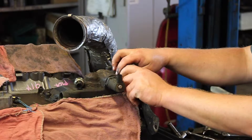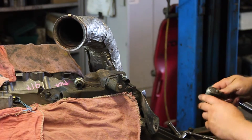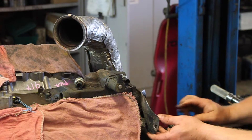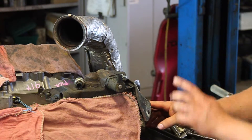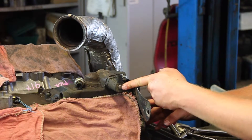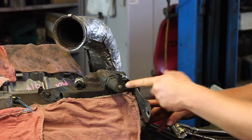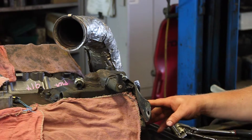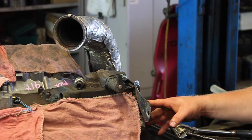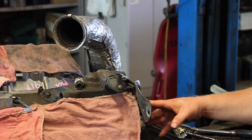We'll thread it in by hand, then take our crow's foot socket and tighten it down, then reinstall our heat shield and the job is done. It might not be a bad idea to replace the injection pressure regulator, or IPR, while you're in there. This is a typical repair on these things — the 03 and early 04 six liter Power Stroke diesel engine.